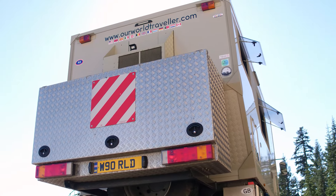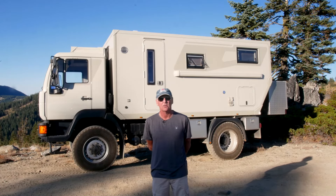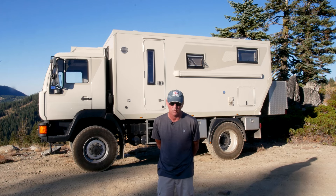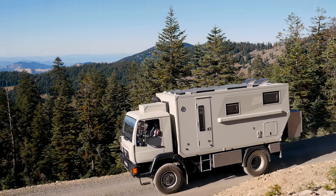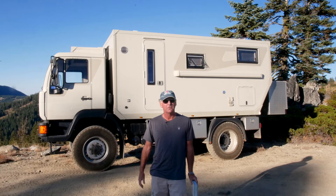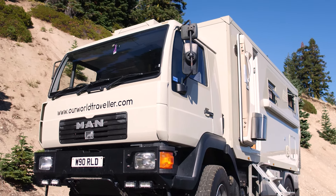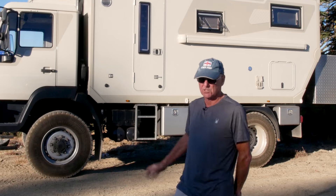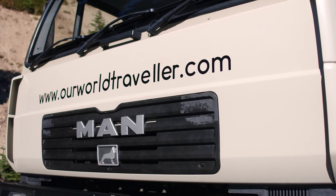This is my overland vehicle — it's a MAN LE 160C, one of the very last vehicles to leave the European factories without any electronic engine management systems. It's even got a mechanical fuel pump. The reason I chose this vehicle is that it's simple to repair anywhere I go — Asia, Africa — somebody will be able to help me. It's got a 4.5-litre turbo diesel engine and the vehicle is only about seven tons fully loaded, so it really powers along and keeps up with traffic. It's two-wheel drive but with the option of switching to four-wheel drive.